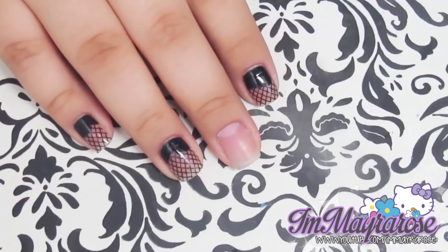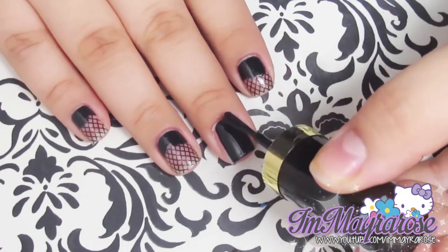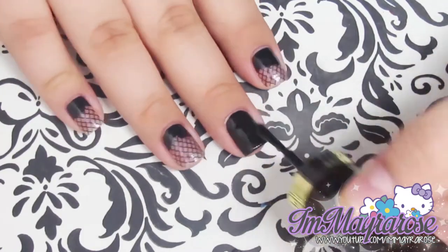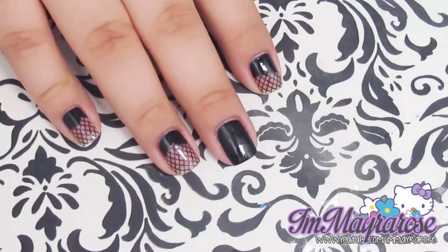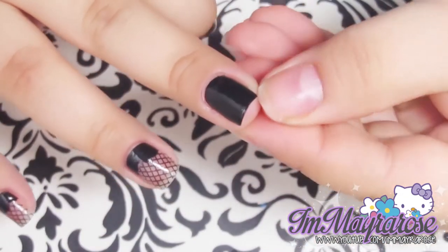Once the glue is dry, you want to paint your nail with black. Once the nail polish is dry, you want to go ahead and start peeling off the glue from your nail.